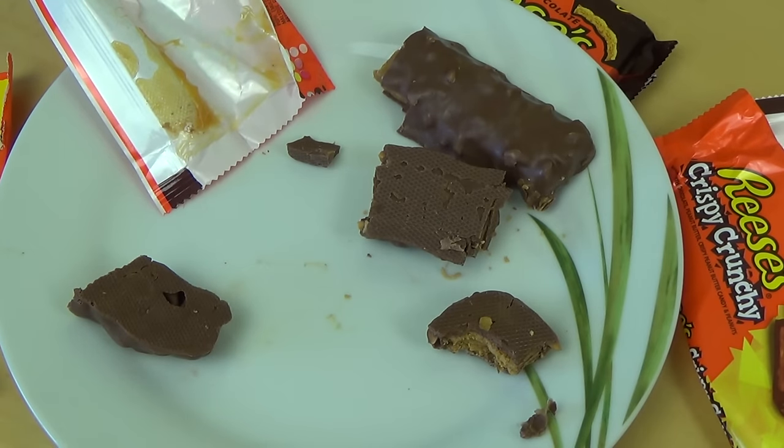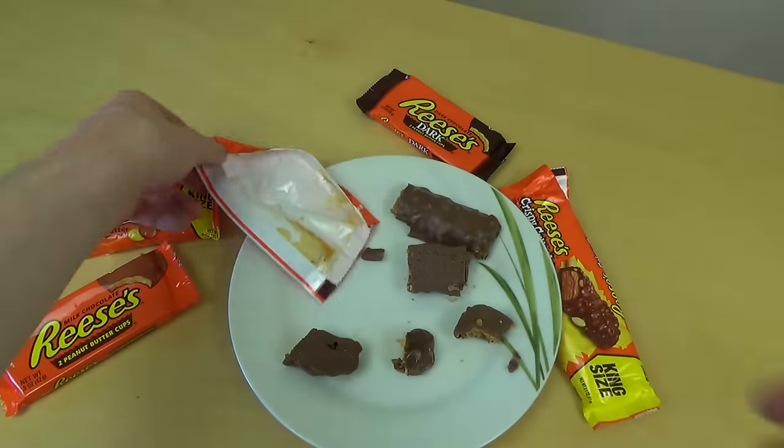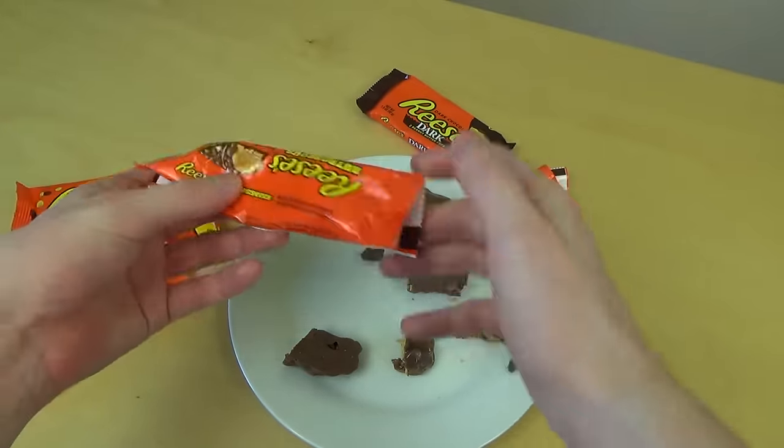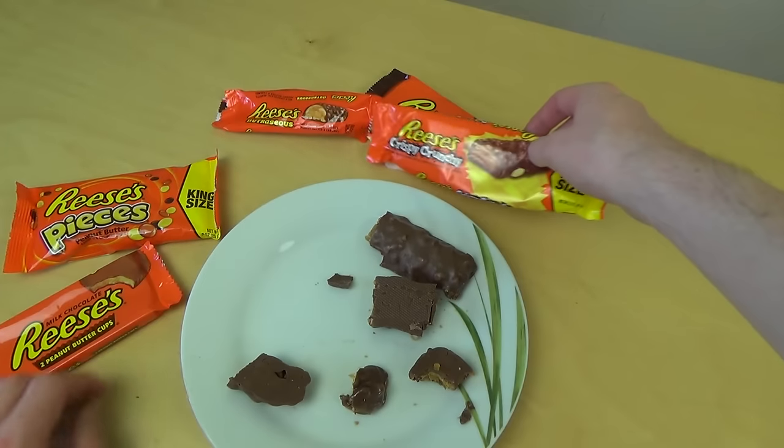I think it's stronger. Instead of the Nut Rages — not rages. This is the front. And Crispy Crunch is second.